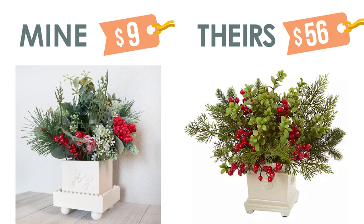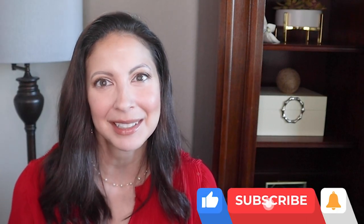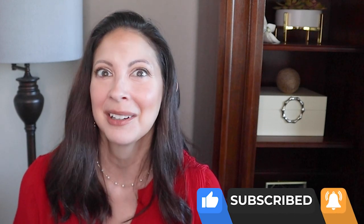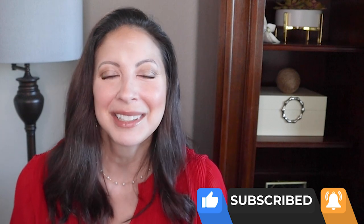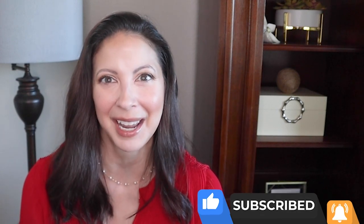Don't forget to subscribe before you go so you'll know when new DIYs get posted. Check out my friends' playlist linked below if you want even more Christmas in July ideas right now. Thank you so much for watching, and I hope you have a very creative day. Bye!